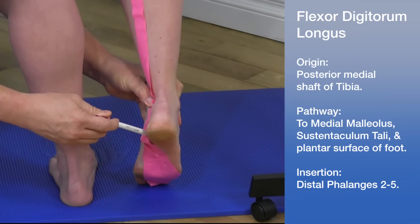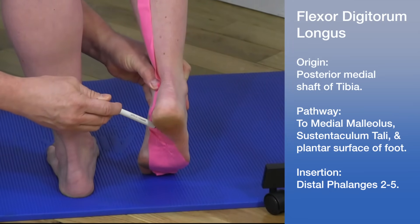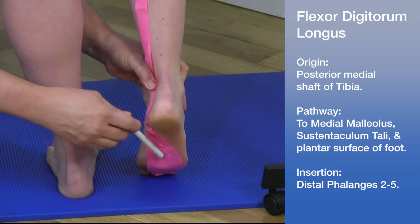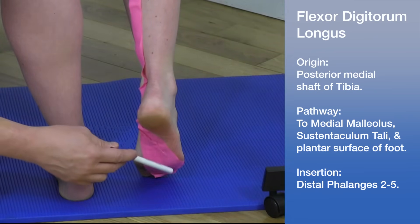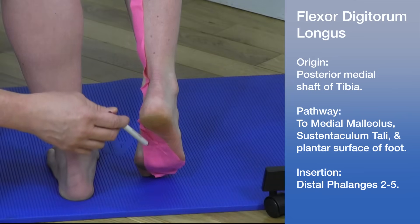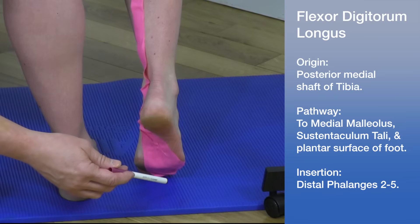It goes by the medial malleolus in an area called the sustentaculum tali on the calcaneus, and follows the plantar surface of the bottom of the foot. The tape here is fairly thick, but the actual tendon is much thinner, as it basically inserts into toes two through five.